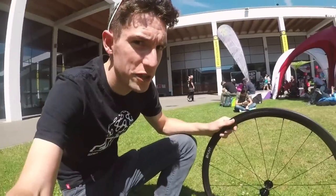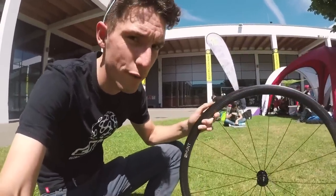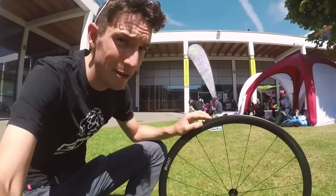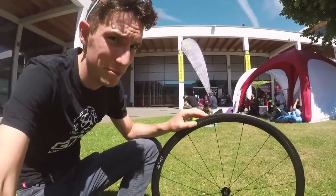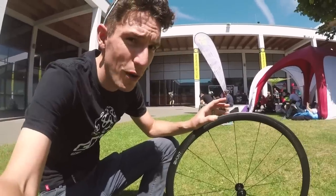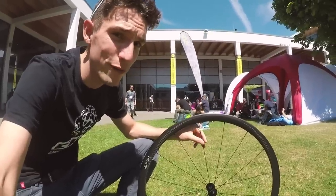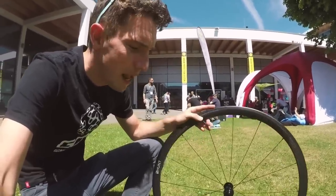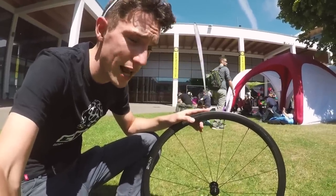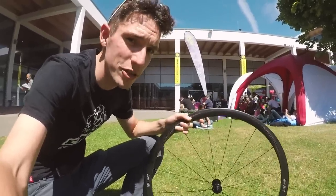How about this for some lightweight tech? I've just bumped into the people at Hunt, and they've shown me the front wheel of their new Hill Climb wheelset. For the pair, it's 991 grams. It's tubular-specific, as you can see. The rim weighs just 280 grams. Each spoke is super light — 3.5 grams per spoke, I'm told. Although they're called the Hill Climb wheelset, currently the pre-production samples are being tested in road races and apparently they are solid wheels. Look for them shipping soon.